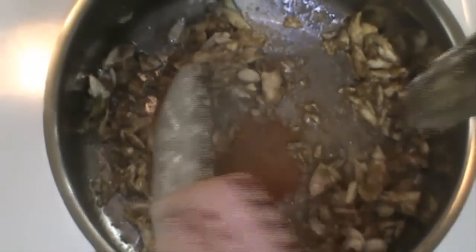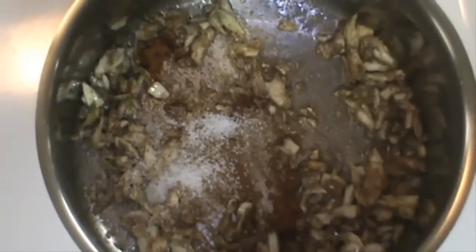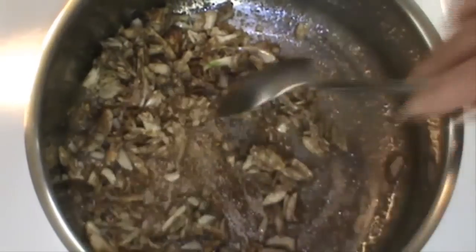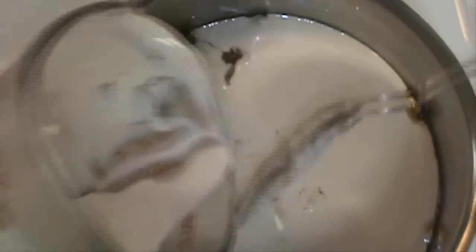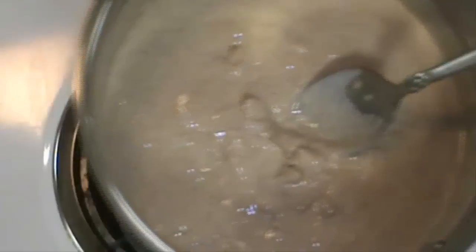Add in the cayenne and half the amount of salt, because we're going to taste it. Now we're going to add in the tahini sauce. I wish you could smell it — it smells wonderful. Turn off the heat and quickly remove it from the heat, and last we're going to put in the cilantro.